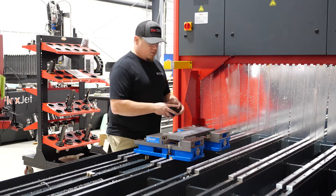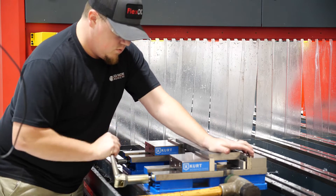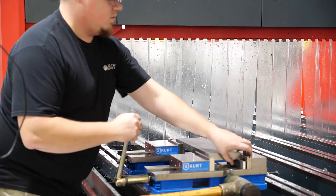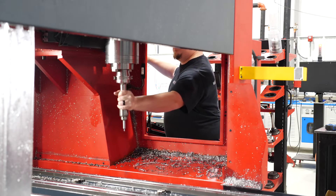Here we're getting the part set up across the two vises and getting this thing ready — we're going to be drilling some holes and counter-boring some holes so we can bolt this down to the T-slot rails themselves.